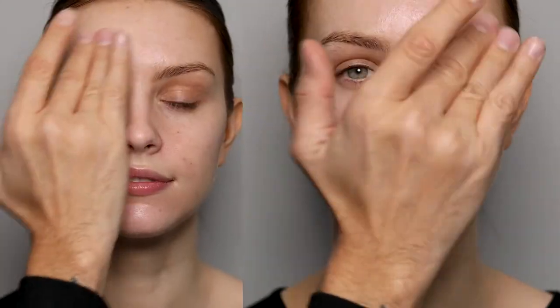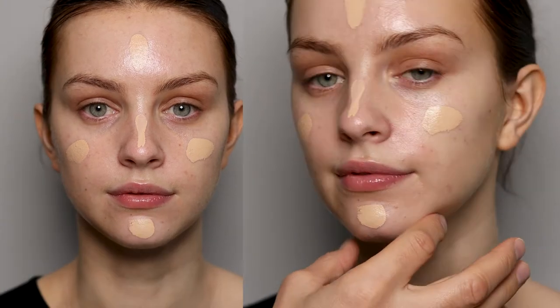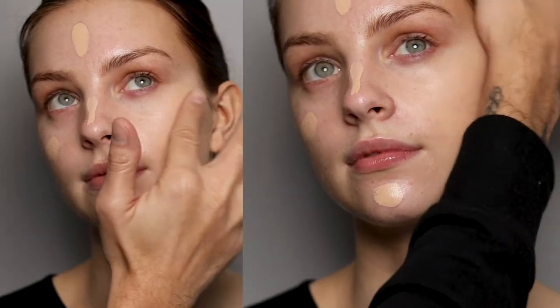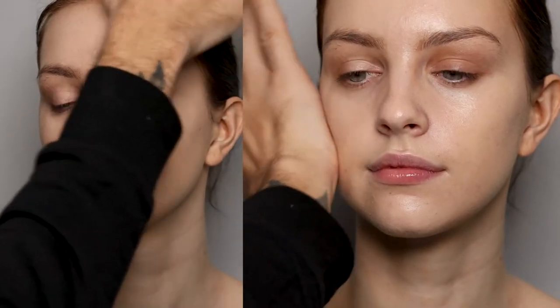Then the Radiance Primer sits underneath the foundation. For foundation I'm using Natural Radiant Longwear in the color DeVille. I've put it where she needs it the most and then use my palms and fingers to press it into the skin.